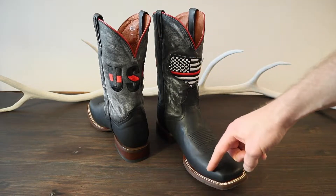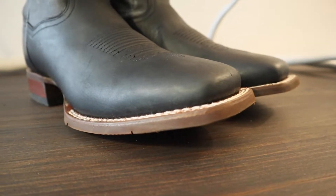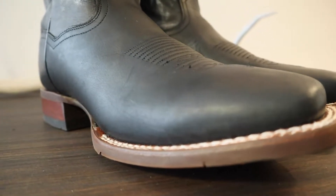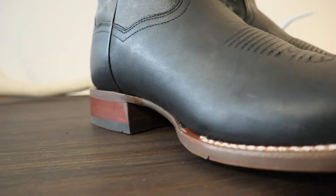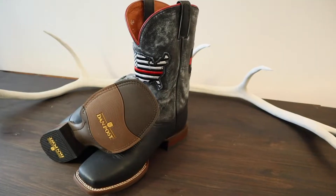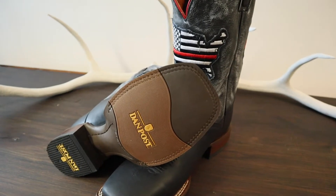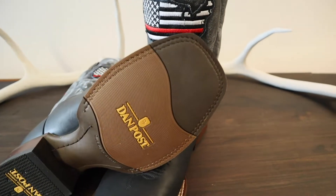We have a square toe, a double stitched welt, and also a stockman heel, so not too far off the ground, providing you with some good support. There's also a long wearing rubber outsole which is oil and slip resistant.